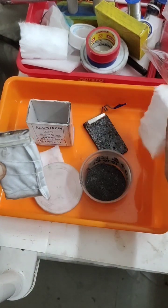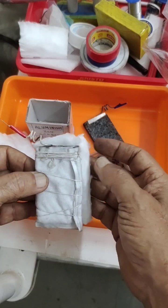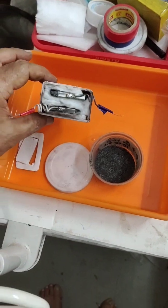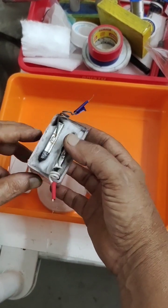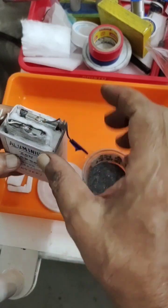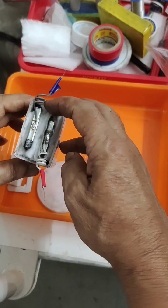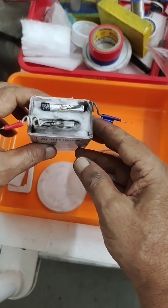This will be our absorbent ceramic separator. After assembling, we insert everything into the container. The two carbon plates are inserted — the positive carrying the graphite, carbon, and metal oxide, and the negative being a plain carbon plate. In between, we have arranged the ceramic pads.